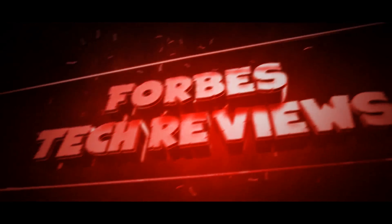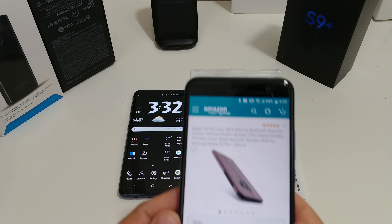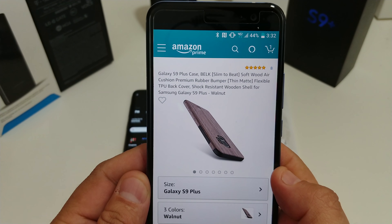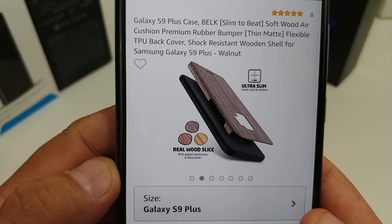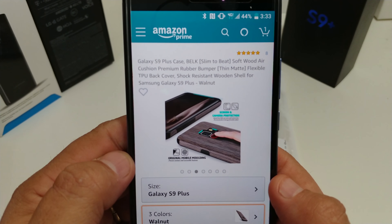Yes, I have another case for my Galaxy S9 Plus — you can never have enough cases for your phones. This one is coming from a company called Belk. I want to shout them out for actually sending this to me for review. You can pick it up from Amazon. It comes in three different colors — they sent me walnut, but it also comes in teak and cherry. It looks pretty cool.